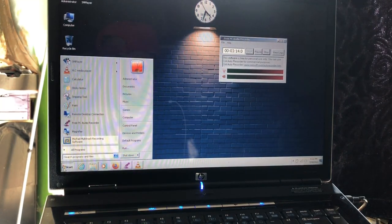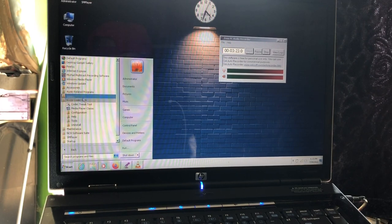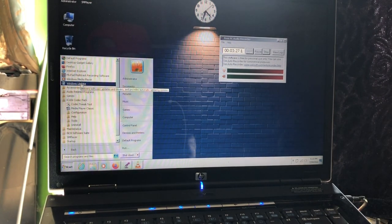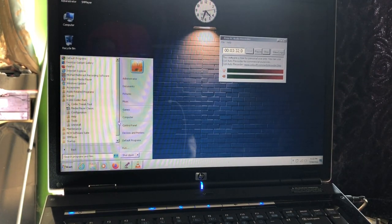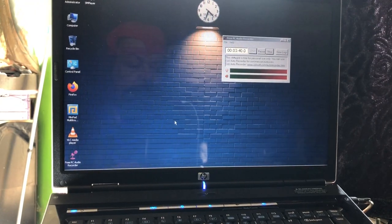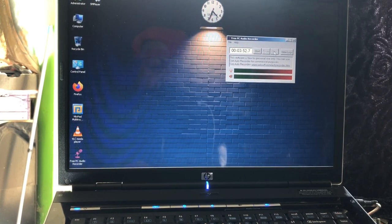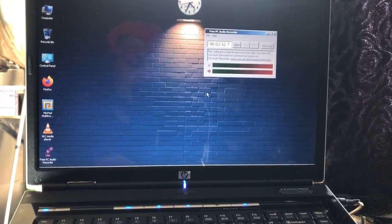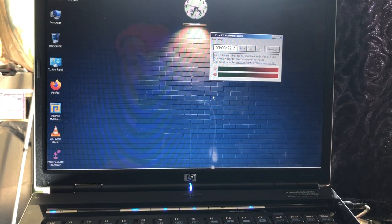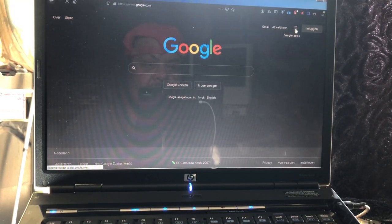I installed all the codecs — the K-Lite Mega Codec Pack — so I have all codecs on board. That also helps to play file formats and record stuff. I gave it a nice wallpaper, a nice widget gadget, the Seven Clock, and I have a nice recorder. As a second device — or maybe if it's your only device — it will do pretty good.